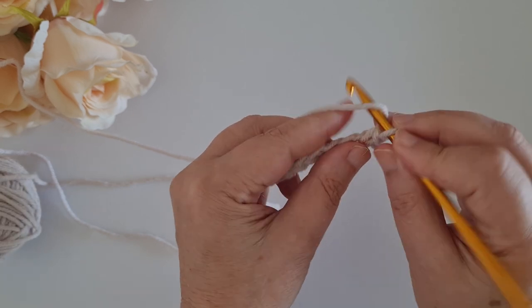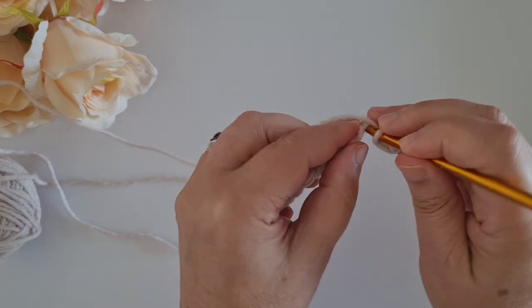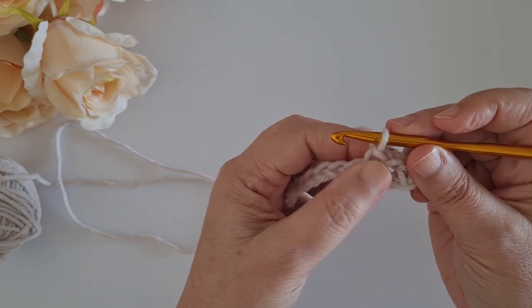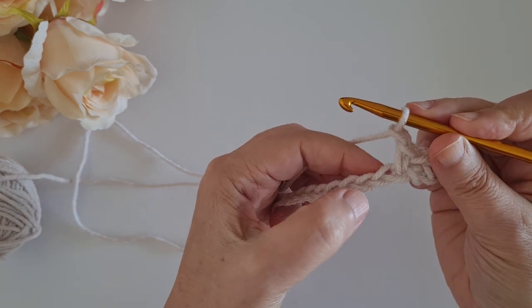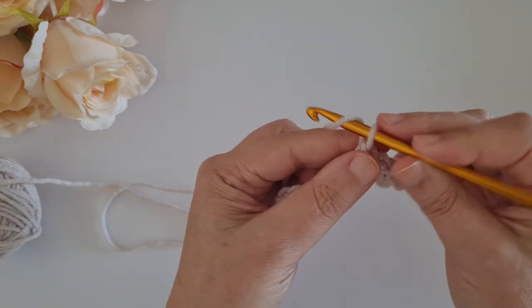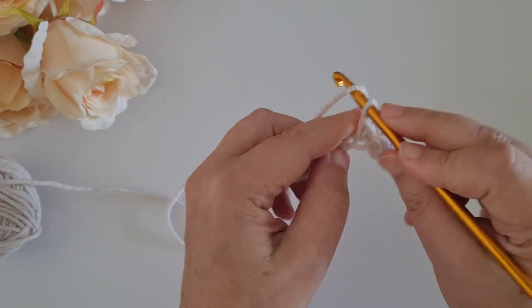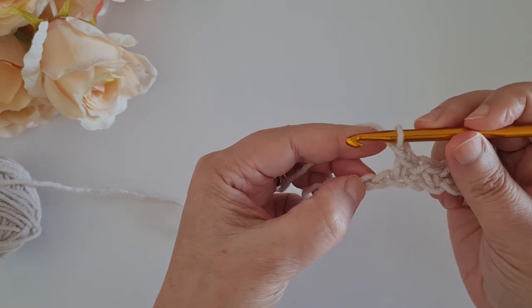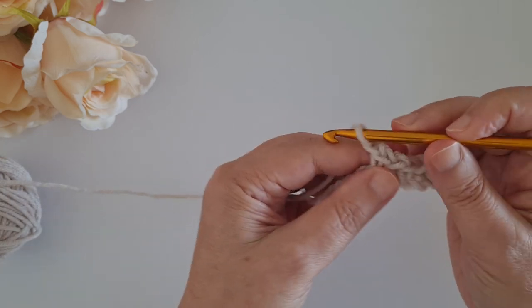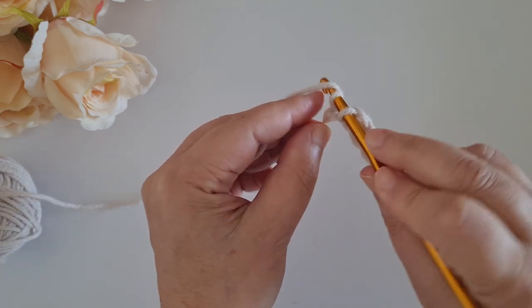Now I chain one, skip one, and single crochet in the next stitch or chain - because this is my first row. Again: chain one, skip one, single crochet in the next stitch or chain. Chain one, skip one, single crochet in the next stitch - and all the way across the length of your project. This is for the first row. Chain one, skip one, and in the last chain I will work my single crochet.